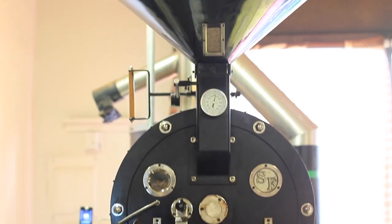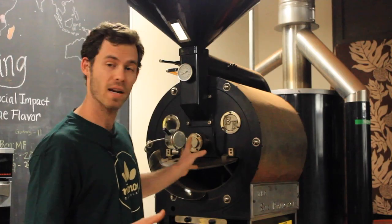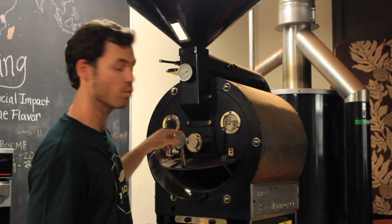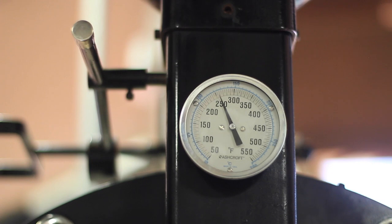This is a coffee roaster. We roast at a much lower temperature and we made a slight modification — we added a motor that would change the speed at which this drum rotates, which is about half as fast as normal. We roast anywhere between 240 and 270 degrees Fahrenheit.